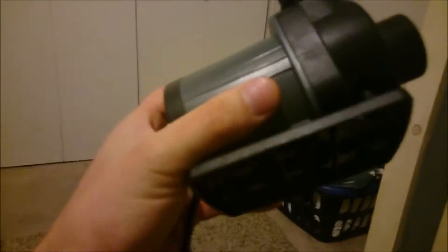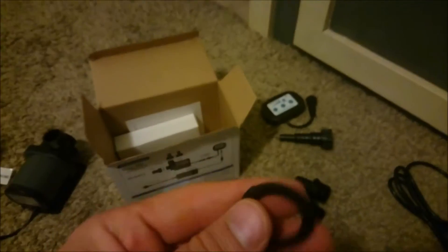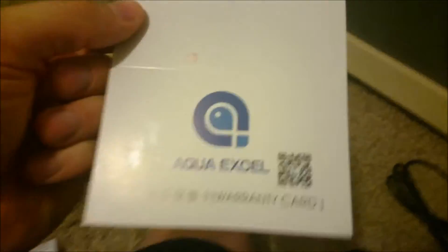And here is the pump itself. It has rubber feet on the bottom to reduce vibration. Looks like we have an O-ring — don't want to lose that. And we have a warranty card with 12 months, so I guess a year warranty.